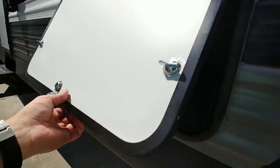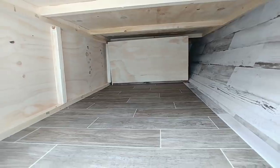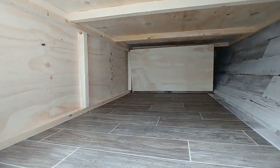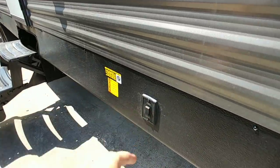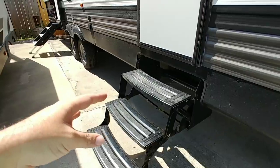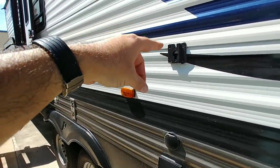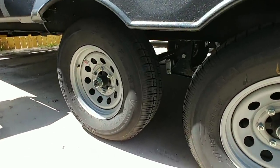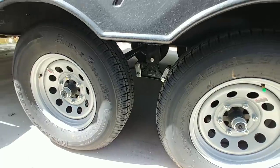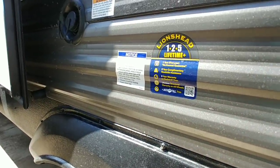Looking down this side, you have a storage hatch right here — not pass-through storage, but a good size: about 5 feet deep, about 20 inches tall, and about two and a half feet wide on the bottom and about three feet wide on the top. Here's your controller for your electric stabilizer and your steel entry steps. Further back, you have your cable and power connection so you can hang a TV on the outside wall. This unit does not have an upgraded equalizer hitch, but that's also a relatively affordable upgrade.